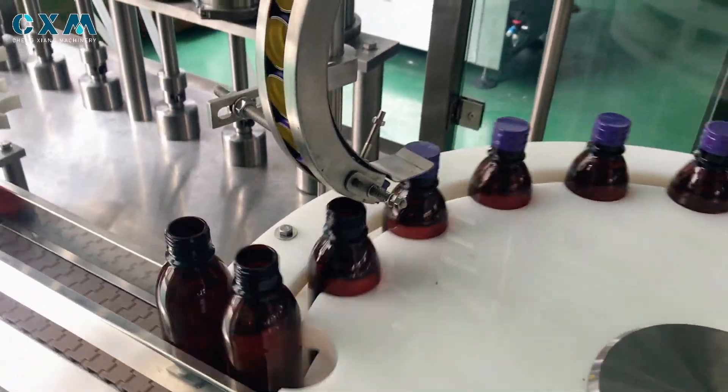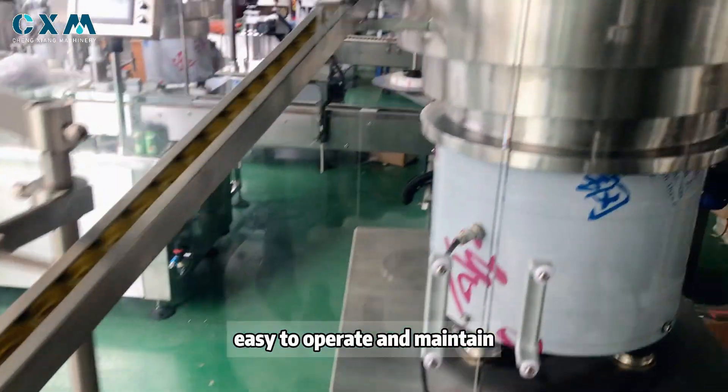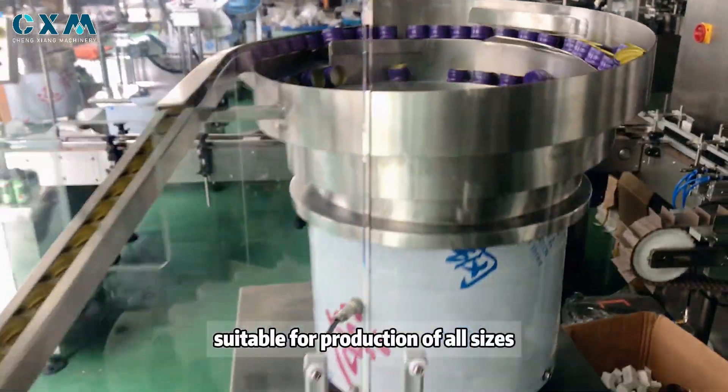The compact design makes it easy to operate and maintain, and it is suitable for production lines of all sizes.